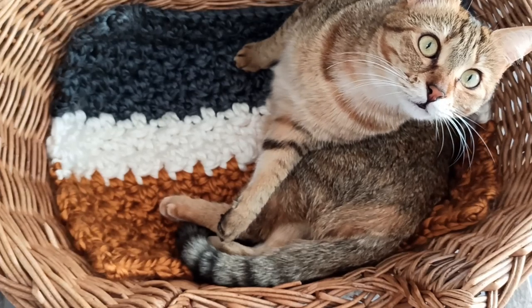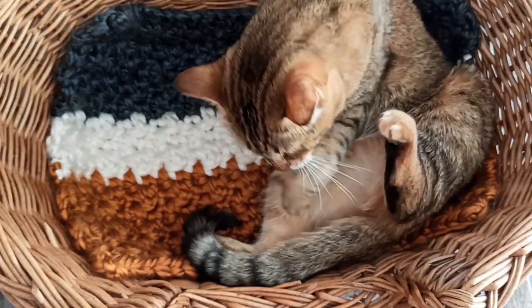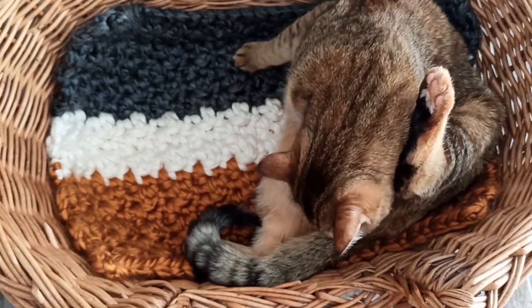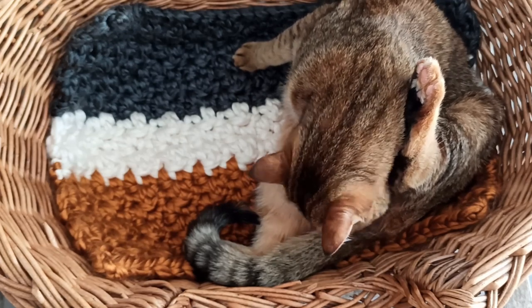Hi everyone, welcome to this video tutorial for the ultra chunky striped 2-in-1 cat mattress blanket, which you can see how Missy Melba is using here - she's actually cleaning her bottom, I think this one might go in the outtakes!